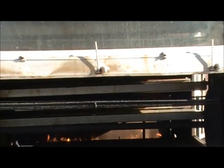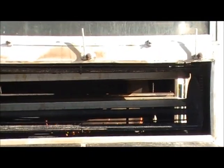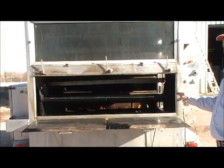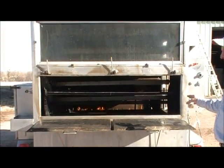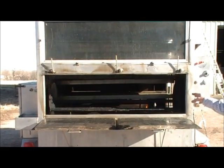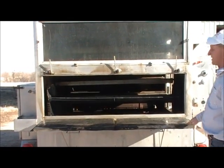Obviously you can cook a lot of food on it — we've had 1100 hamburgers on here many times, and you can cook them in 30 minutes. We cooked 6000 hamburgers at RAGBRAI last year in about a 4-hour period, and I had a 12-foot grill with 8 people running it and they could only get 3000 done.